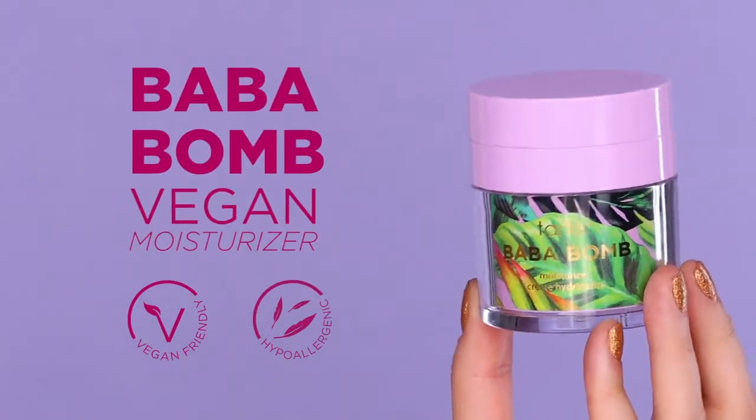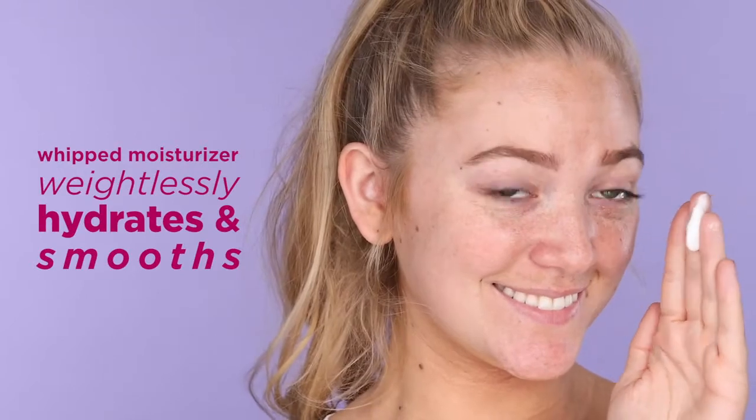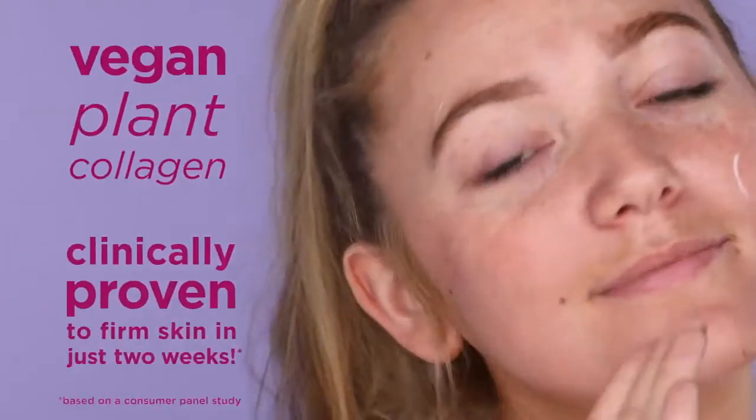This vegan moisturizer is the Baba Bomb. This whipped moisturizer weightlessly hydrates, smooths, and gives the appearance of healthy looking skin. It's formulated with Baba Sue to nourish, moisturize, and soothe your skin, and also vegan plant collagen to help skin appear firmer.